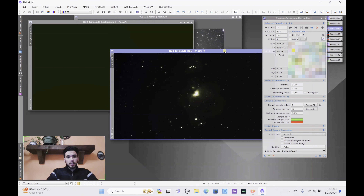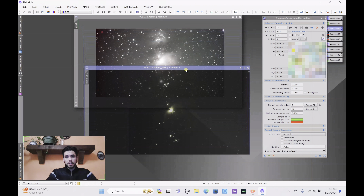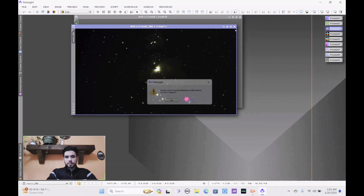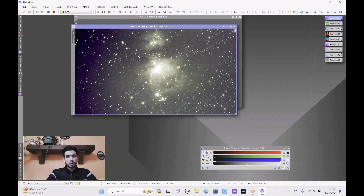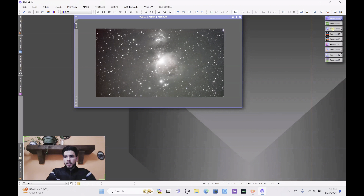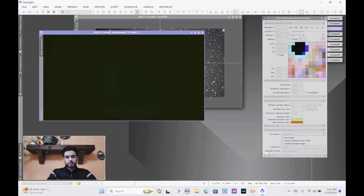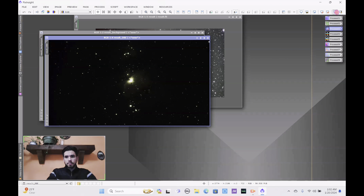Once you're done choosing your sample points, go to target image correction, click on correction, and select subtraction. You can leave other options on or off — it doesn't really change anything, just lets you see what was extracted. Go ahead and press the check button. As you can see it subtracted a lot — that green area is what was removed. Then do your auto stretch again and the background extraction should look much better.